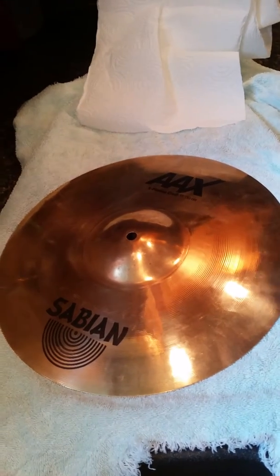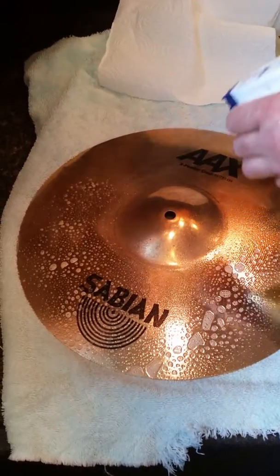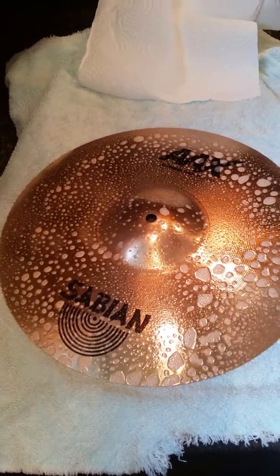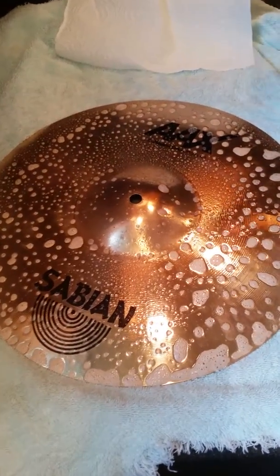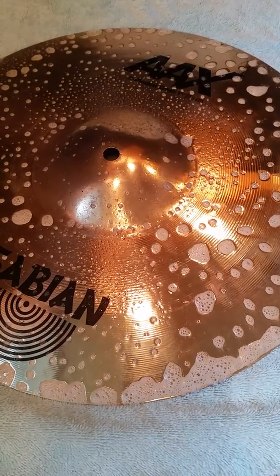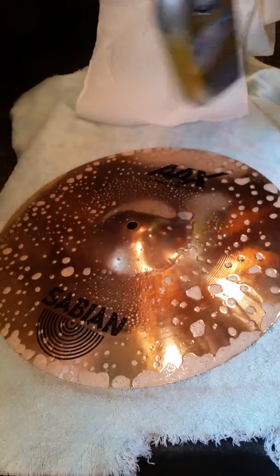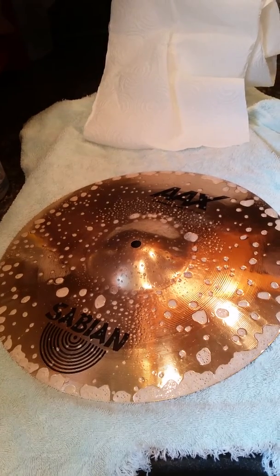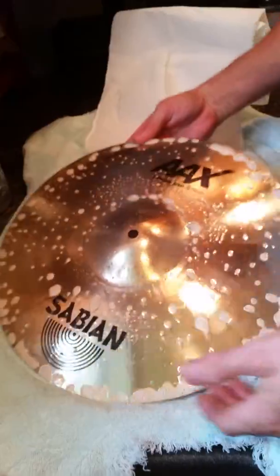Going to spray this on now — watch how that just brightens it right up almost instantly. You can actually see it start to pop. Did absolutely nothing to it, just spray it on, let it sit for 30 seconds, maybe a minute, then just rinse it off.